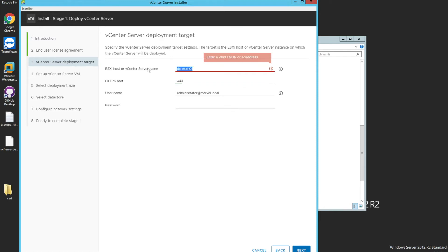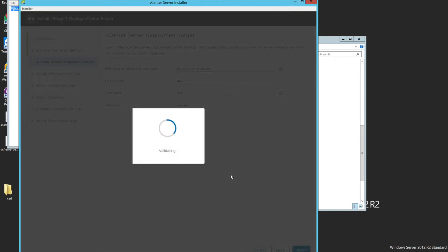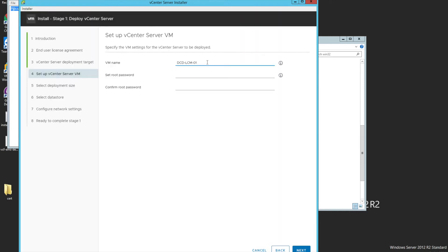The port number is already pre-filled. I'll provide my username and password, then click Next. Accept the certificate warning by clicking Yes. I'll provide the vCenter name — this is just the name of the virtual machine — followed by the root password. Let me retype my password to make sure it's correct.